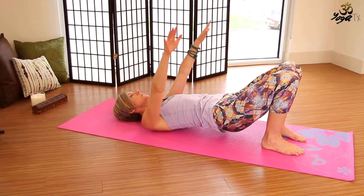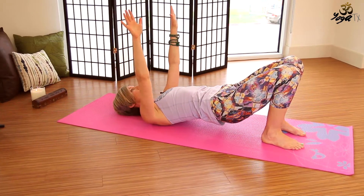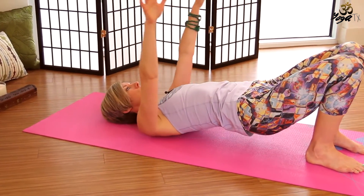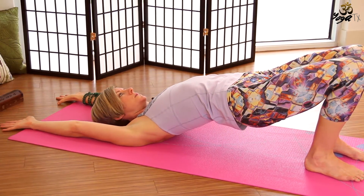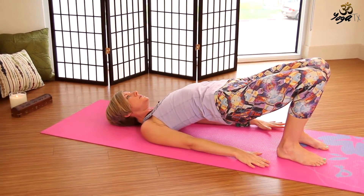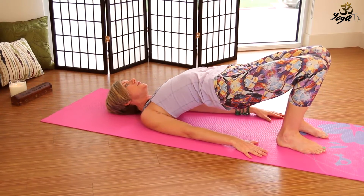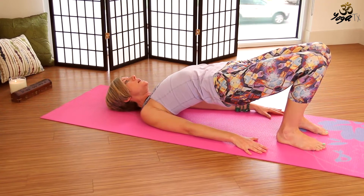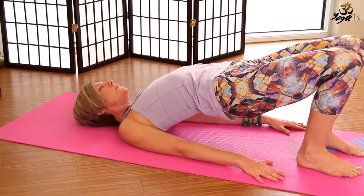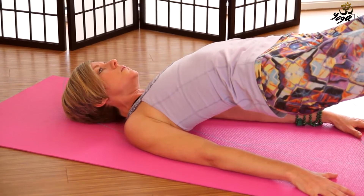Inhale, lift the hips up overhead and the arms. Exhale, slowly lower down. Think of self massage on the way down. Inhale, lift the hips and the arms up overhead. This time we'll keep the hips lifted. Slowly lower the arms down by your sides. Keep pressing firmly into your feet and the backs of the arms and try to lift the heart up from the floor a little bit higher. The chin draws away from the heart center slightly. Abdomen's engaged. Backs of the thighs are engaged. Breathe here.